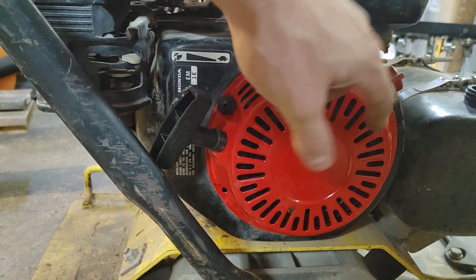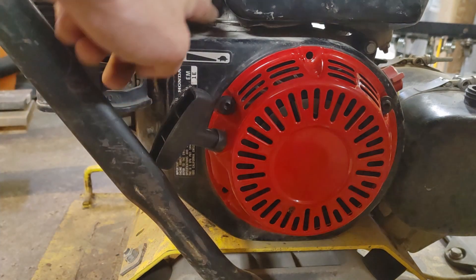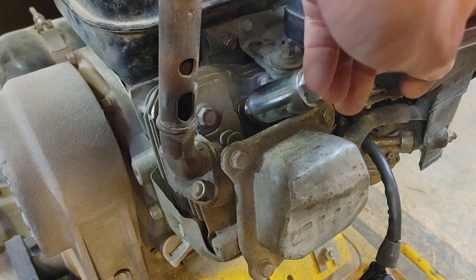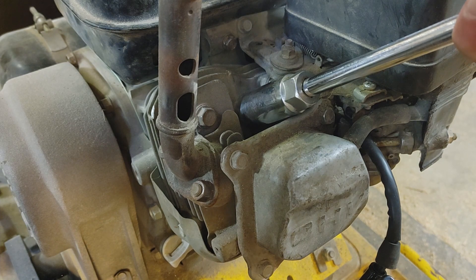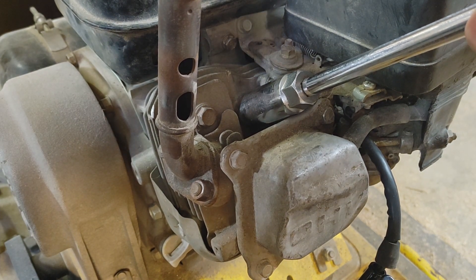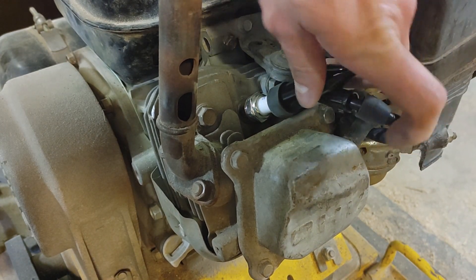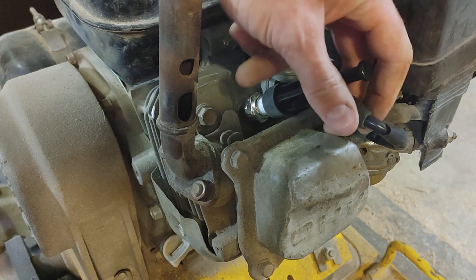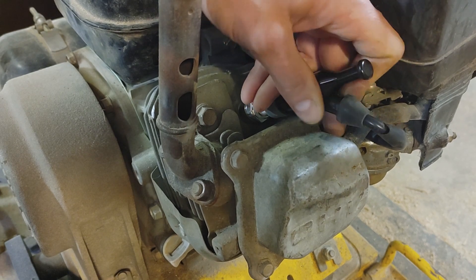So we can put the rest of it back together. Put the recoil and the cover back on, reconnect the kill switch over here. If you don't know how to do that, look at part one which shows how to take it off — it's basically just four bolts in the corners. Put the spark plug back with the boot and slide the other end of the boot back onto the wire connector part here — it just helps keep water, corrosion, and dust out.